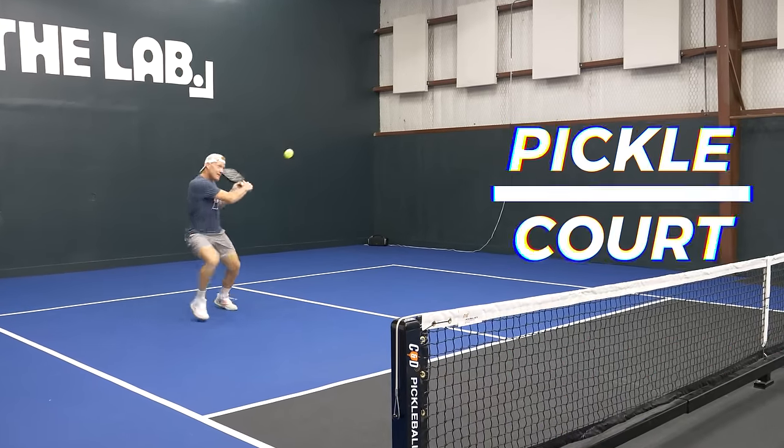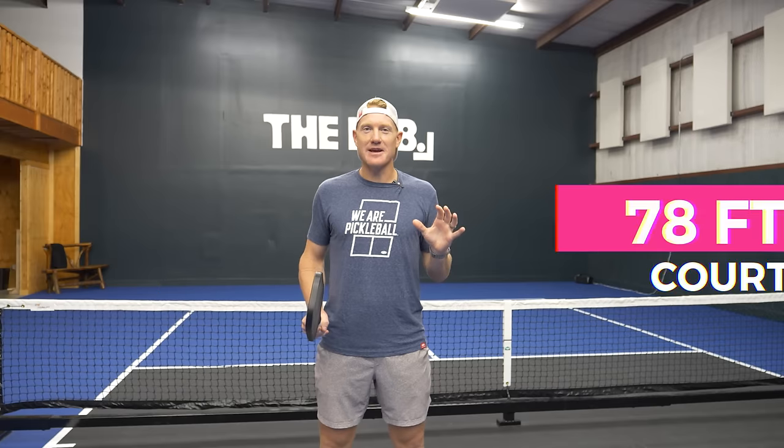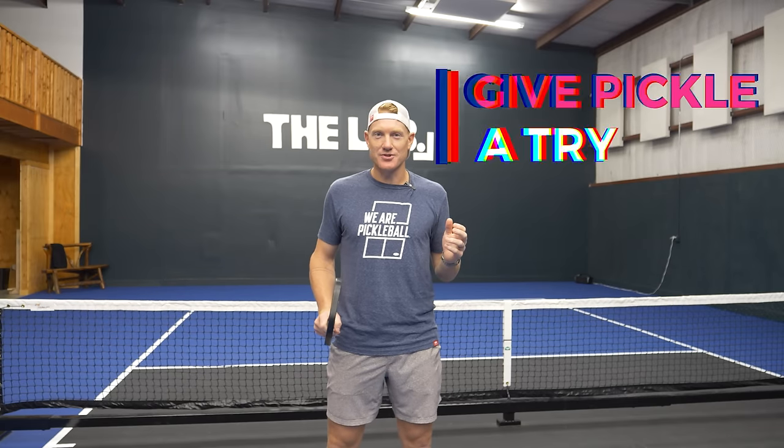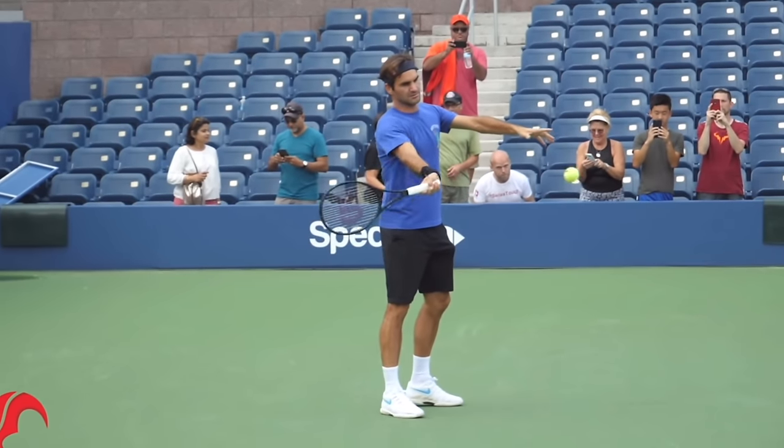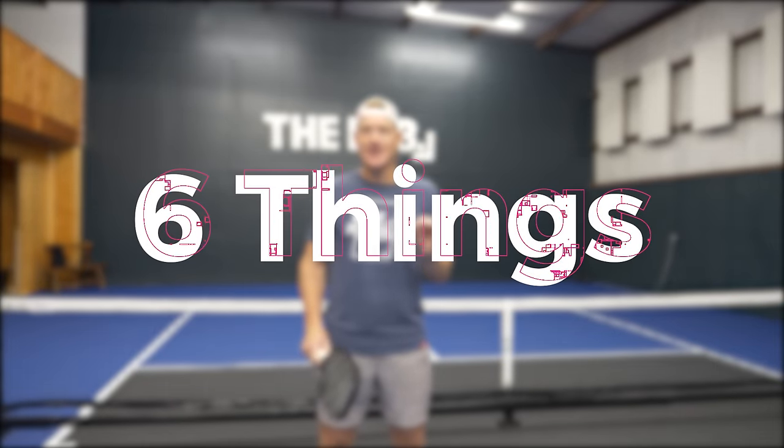If you're looking like this out on the pickleball court, there's a chance that you're a tennis player fresh off your 78-foot court who came to give pickleball a try. The transition from tennis to pickleball can be a very tricky one, but don't worry — in this video I'm going to give you six things you need to focus on to make this process super simple.